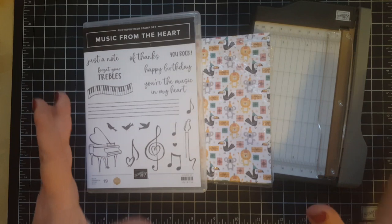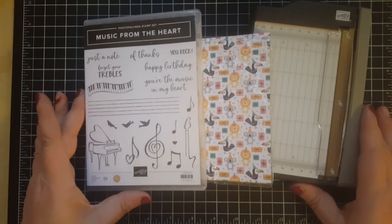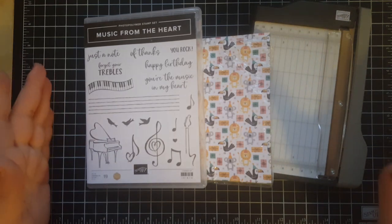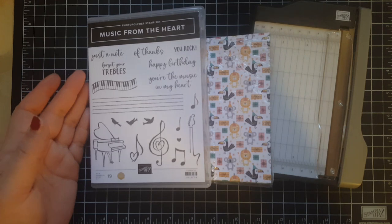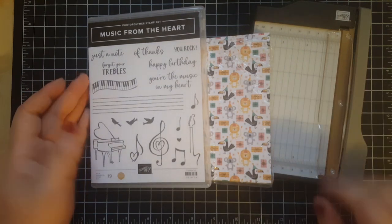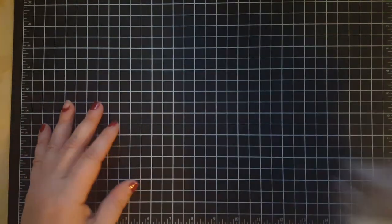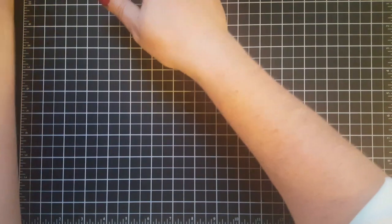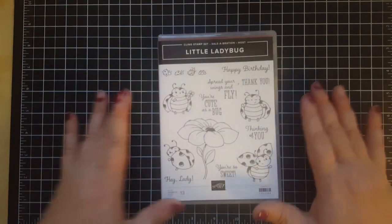Those are the free things when you sign up for your own starter kit. Talk to me about the details — send me a message, PM me, send me an email, or leave a comment down below, and I would love to tell you all about getting the starter kit. You're gonna love it.